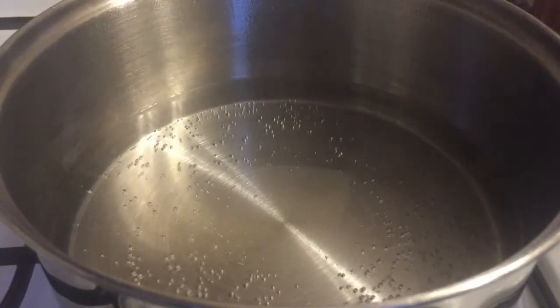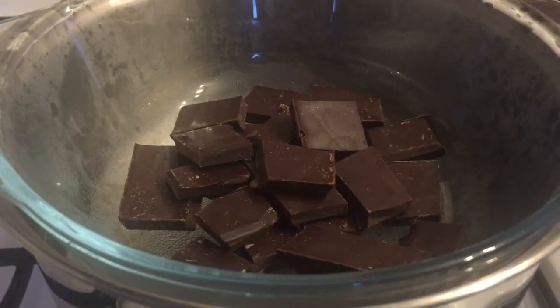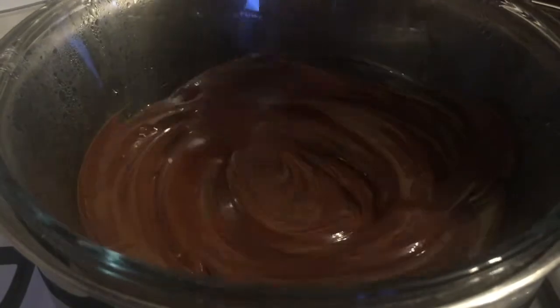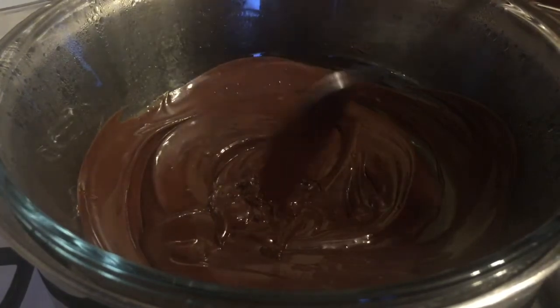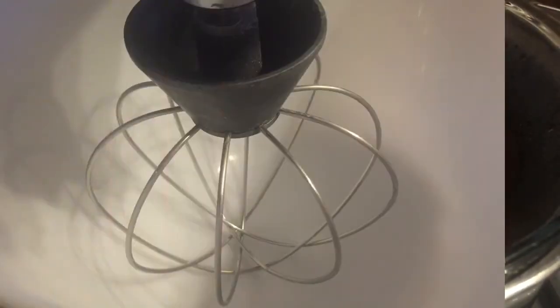The first thing you want to do is get your chocolate melted for your chocolate mousse. Just put your chocolate into a glass bowl and put that over some boiling water. You don't actually want the bowl touching the water — you just want to create some steam underneath, just enough to melt your chocolate. Don't put it up too high because you don't want to burn it. Once it's melted, you can go over and start your mousse.